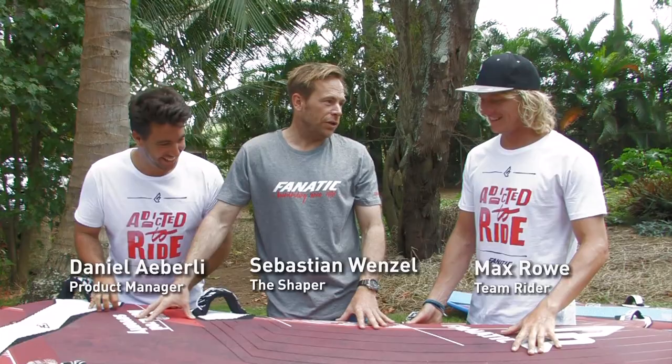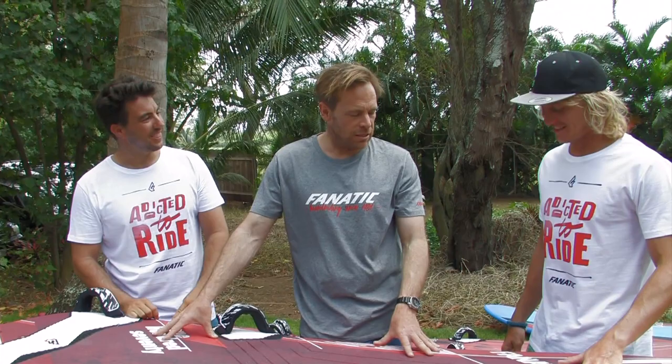Wow, I almost thought it was lunchtime when we got this one out. Well, Max, not yet. We still got some work to do here, but we're getting there.